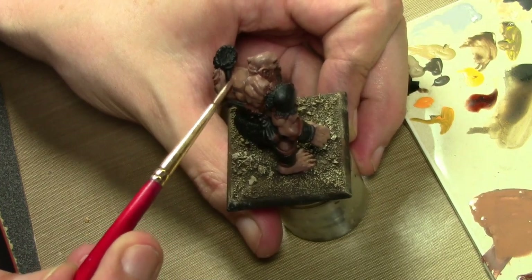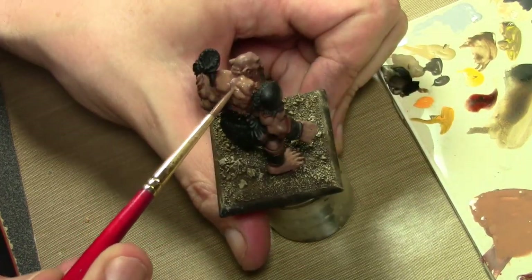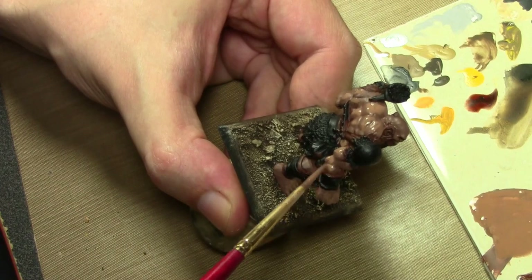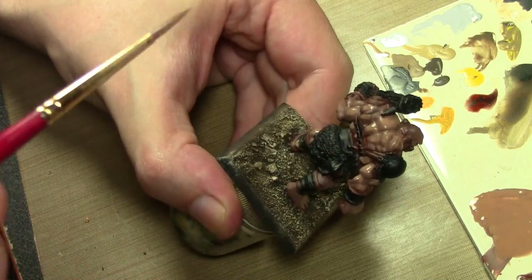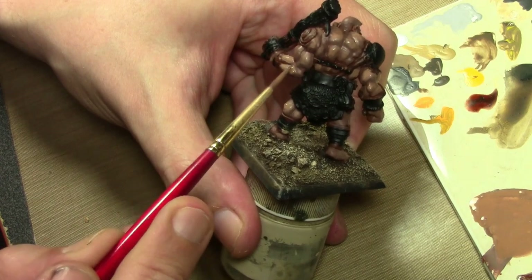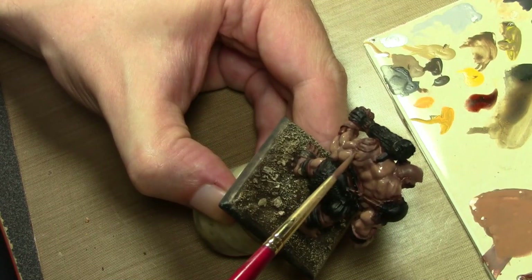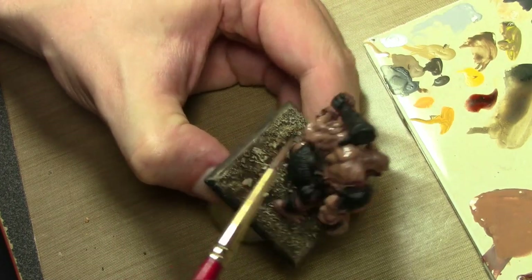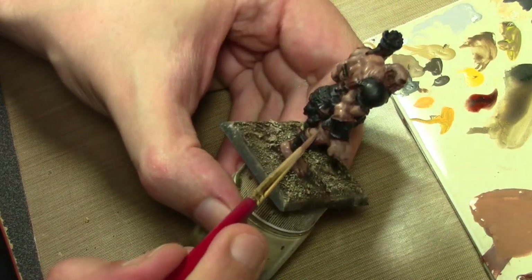As to the Bones material — theoretically, once you prime a miniature it shouldn't matter what the material is. However, I have noticed some differences in the past between painting styrene and metal even through the primer. The more slick nature of plastic does tend to affect the paint. If the surface is smoother, then the primer is going to be smoother. But as far as the Bones material goes, I'm not really noticing any huge difference here. I'd call it similar to plastic, but not really having any issues at all.